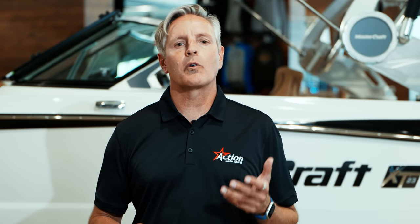Today we're going to help bust that myth by showing you how to achieve an awesome surf wave with boats in three different price ranges. We'll start under $30,000, then we'll go between $30,000 and $60,000, and then we'll go between $60,000 and $100,000.